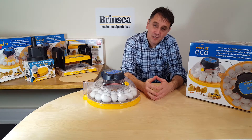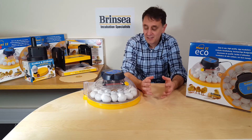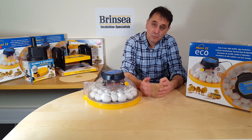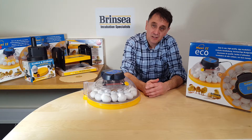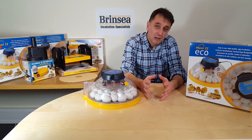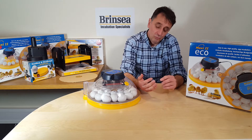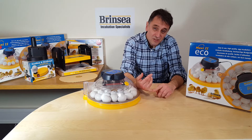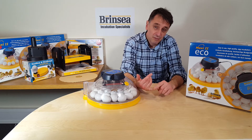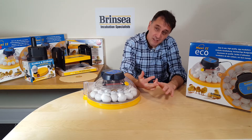Anyone who has successfully incubated eggs will tell you what an amazing experience and a great educational opportunity egg incubation is. Apart from making sure that you have healthy, fertile eggs, there are three key requirements for successful incubation: regular turning at least two times per day, preferably more, the right temperature, and the right average humidity.